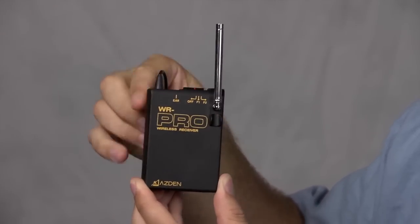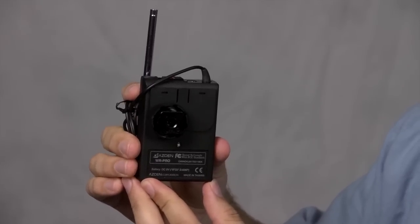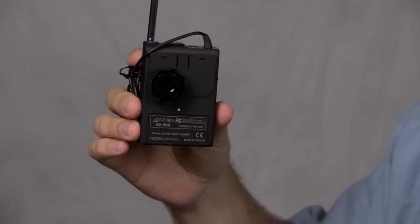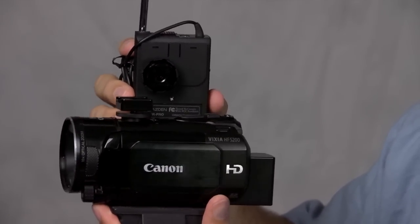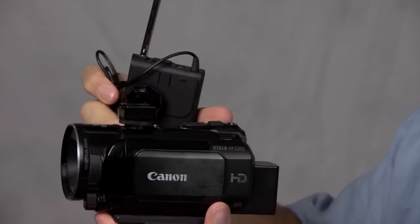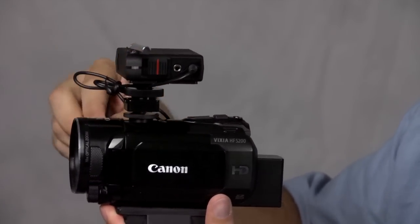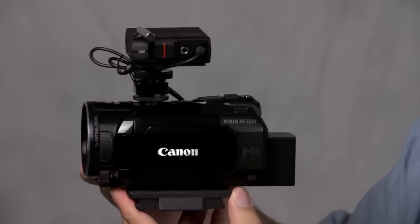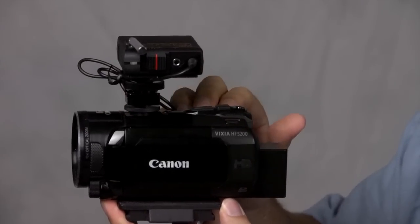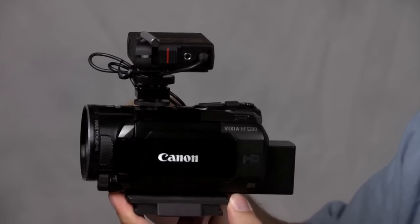This is the receiver portion of the system. One option for attaching it is using this shoe mount — if your video camera has a shoe, this makes attachment very easy. In my case with this Canon camera I had a mini shoe, so it wouldn't attach directly. I had to get a little adapter for about $30, which now allows me to easily attach this receiver to my camera, plug it into the microphone input, and I'm good to go for recording audio.